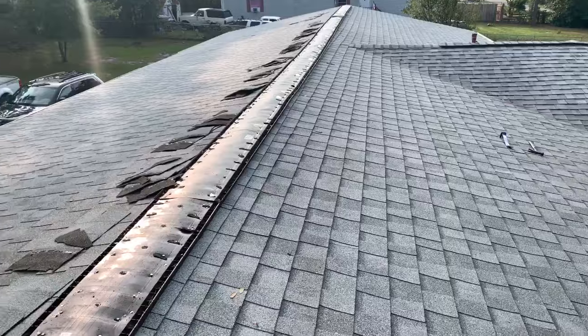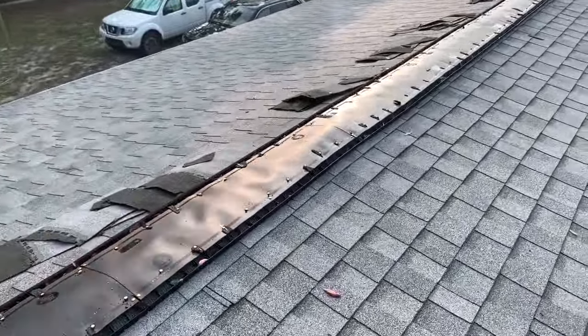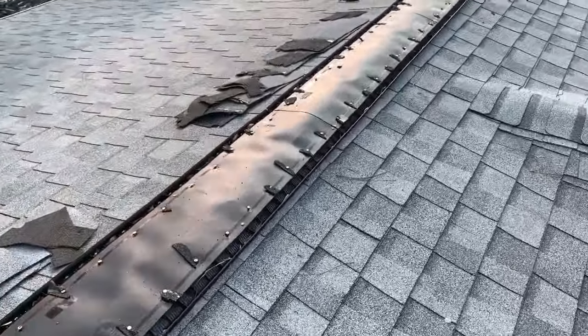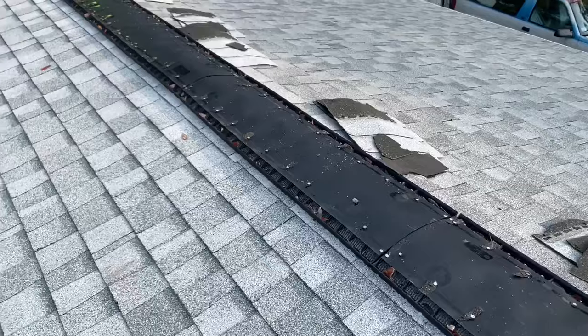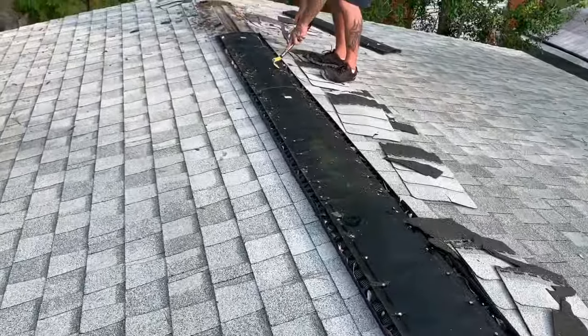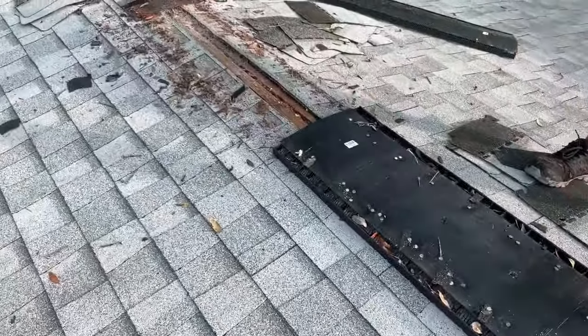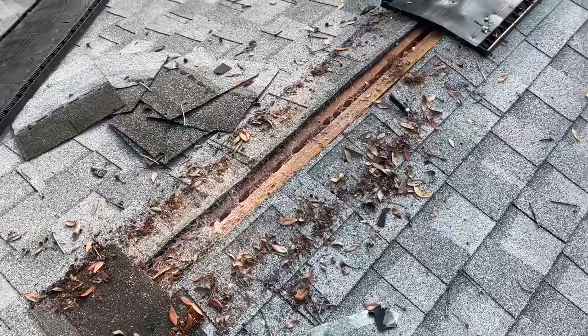Thanks for watching, guys — just another one of the messy jobs we're coming behind trying to fix. There's no way water is not going to blow up underneath that in a storm, and that's exactly what happened — a storm with 70 mile-an-hour winds just soaked the inside of his house from the center. He was like, 'I got a brand new roof, why am I leaking?' And I told him probably why.